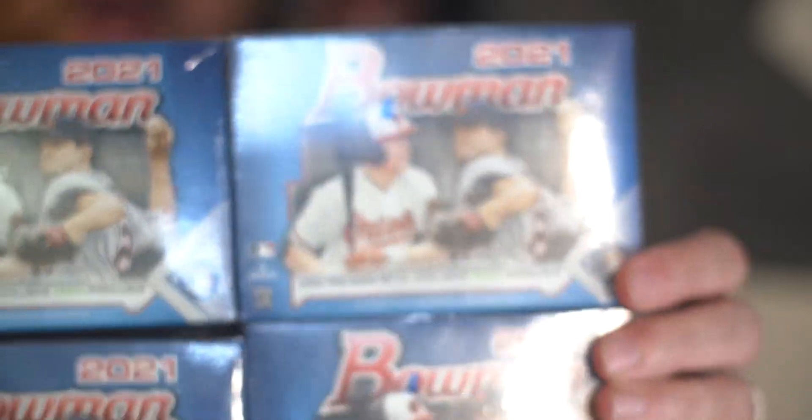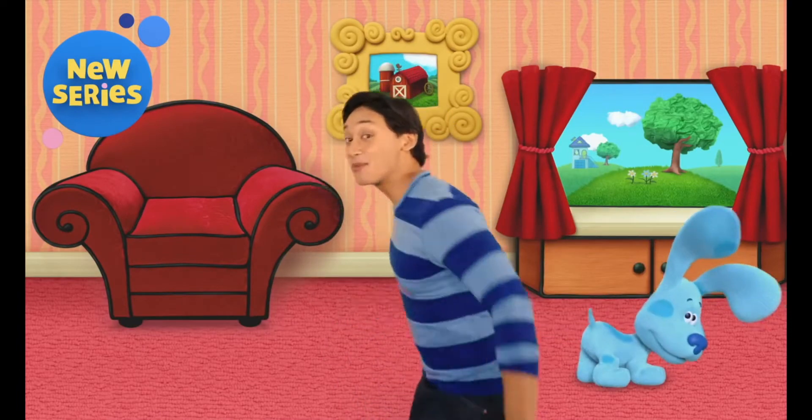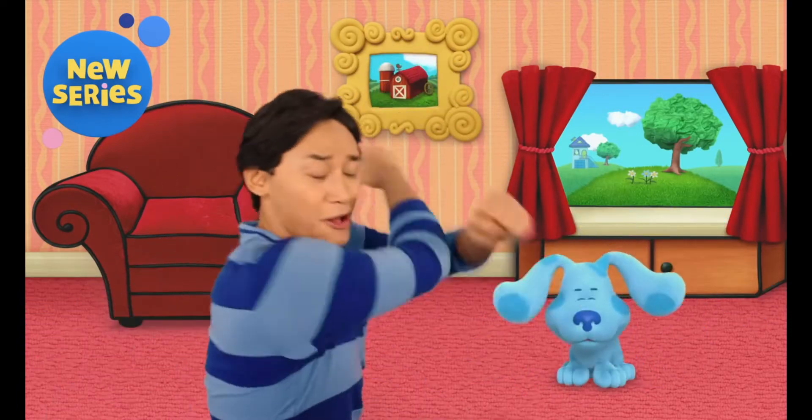All right everybody, we are going to rip open not one, not two, not three, but four blaster boxes of Bowman. We're going to do a hobby box challenge, if you will. They're not hobbies - these are retail - but we're going to see what we can get. But before we do that, it's time to check the mail. It is the mail that never fails. Thank you so much, Josh, from Blue's Clues and You, one of my daughter's favorite shows. Monday mail - we've got three packages here: two from Topps and one from an eBay purchase. Let's just start from the top.